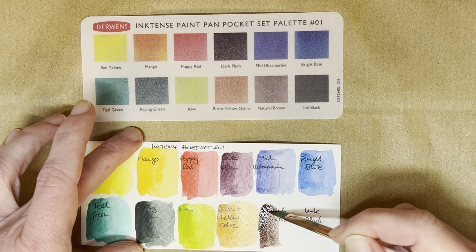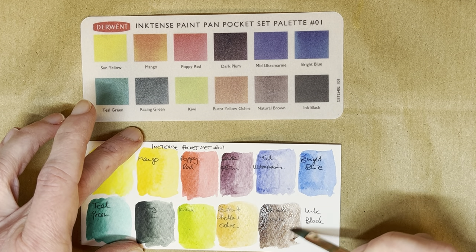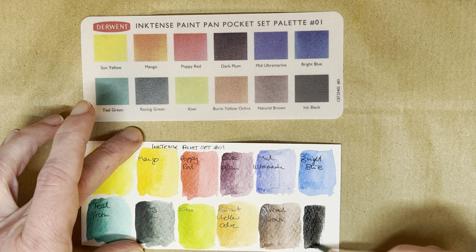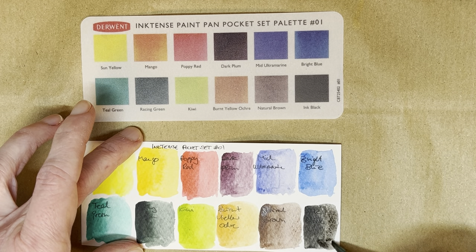Natural brown. And ink black — that's actually one I do recognize from the Inktense pencil range. There's an ink black in there, I'm pretty sure. So there's an Indian ink, a Chinese ink, and I think there's another one that's called ink something — one of the dark ones.